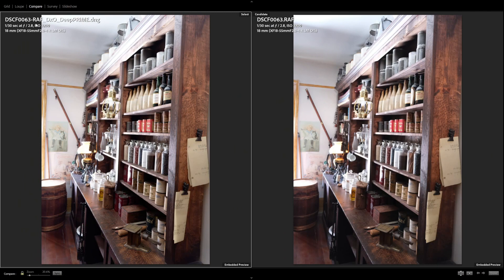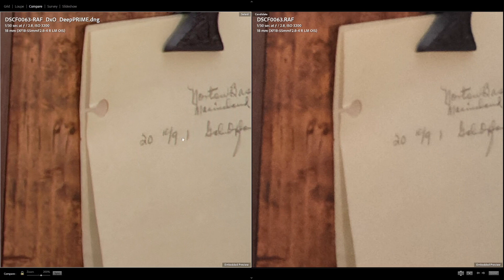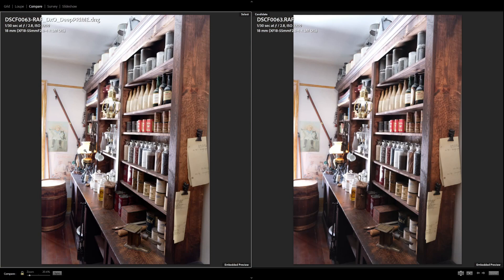Shooting indoors, some of these are pretty high ISO — running at ISO 3200 at 1/30th, handheld. If we zoom in on this note, you can tell right off the bat that everything's a little more crisp. Looking at the punch-out compared to the other side, the lines are much clearer. All the shaded areas on the Lightroom side are just filled with noise, with a lot of pixelization across the sheet of paper and in the wood. But in the DxO version, everything is just cleaner and sharper.